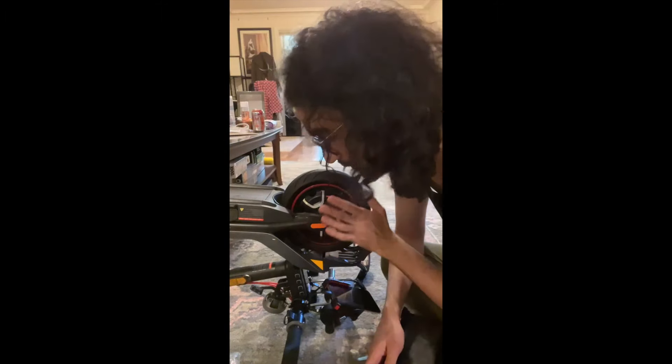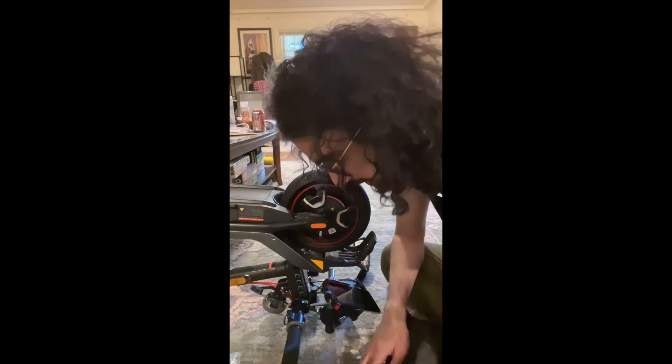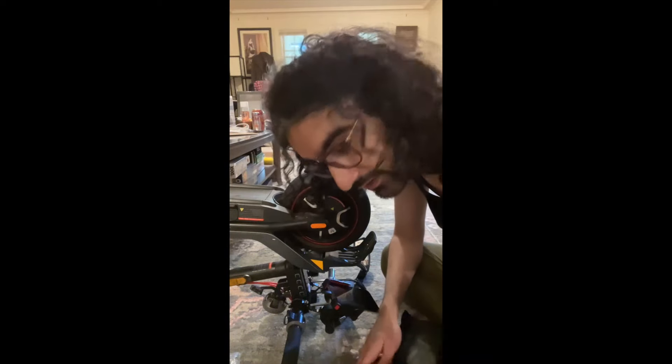Hello, so today we're going to fix my scooter. The problem is that the valve in the tire was ripped, so I had to replace it.